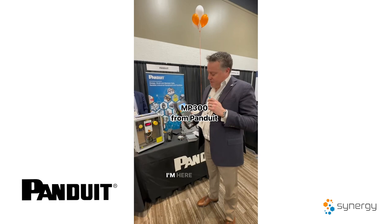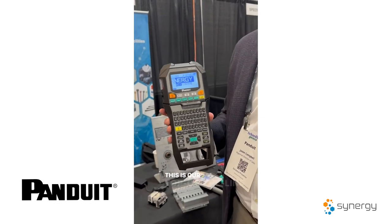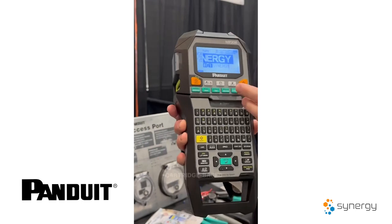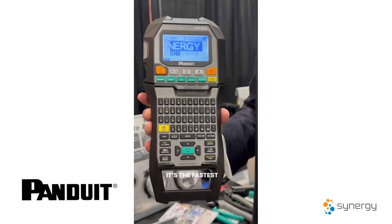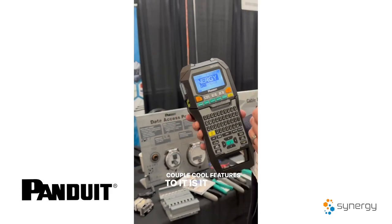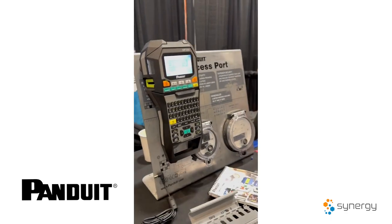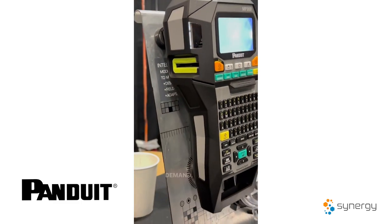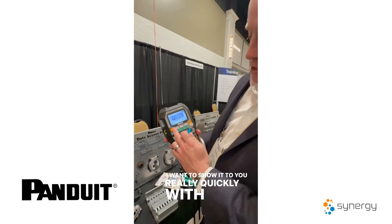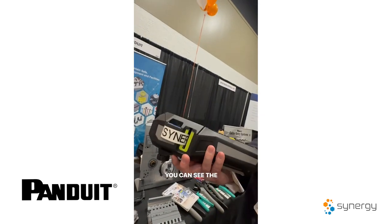I'm Jason Campbell with Panduit, here to talk about our new line of mobile printers. This is our MP300 — our top-of-the-line handheld printer with a QWERTY keyboard and cartridge-based system. It's the fastest printer on the market, highest resolution, with the largest label selection available. We partnered with Epson, so it's Epson's printer technology inside the Panduit labeler. A couple of cool features: the feet are magnetic, so an electrician can hang it on the side of a control panel and work hands-free while still creating labels on demand. Here's a quick print with continuous tape — you can see the quality is really high.